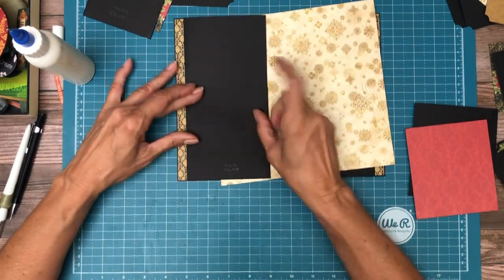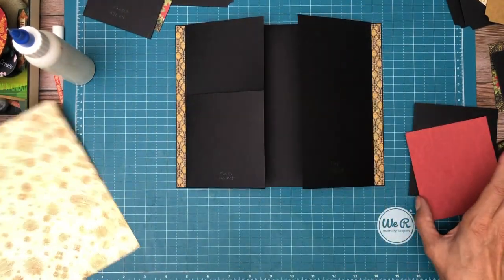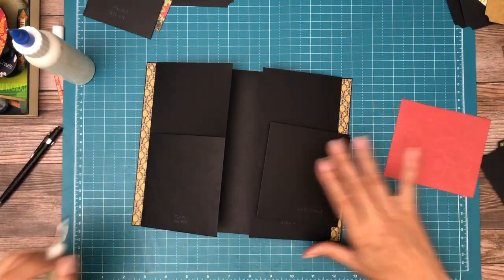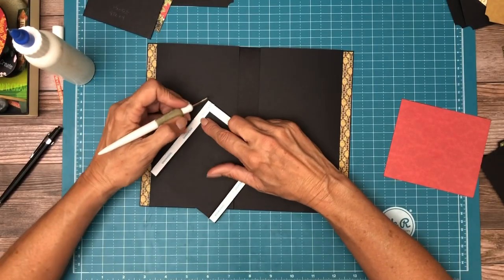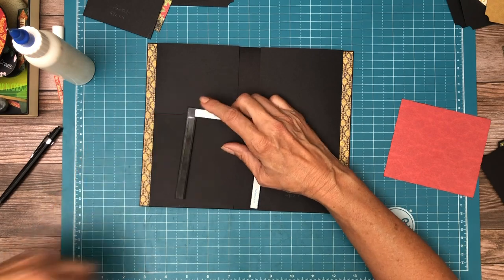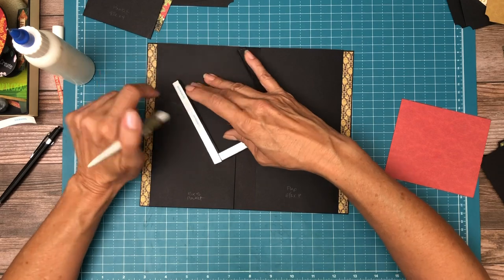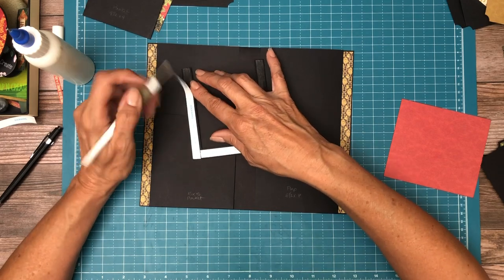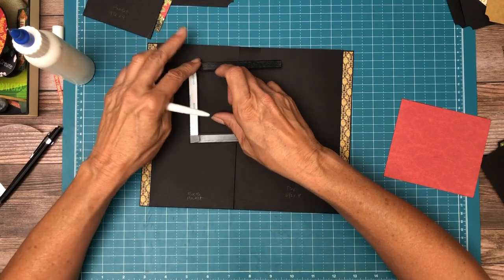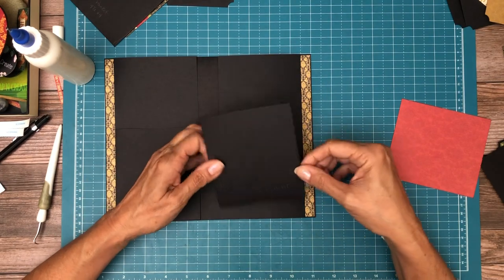You can see I'm off just a tiny bit but that's okay — none of that's going to show up once we get all our paper on. It's really hard to get it precise because you're talking about papers that have scores and folds in them. A score line will take up a different amount of paper depending on the grain direction. So if you really want to be precise, make sure you're doing both exactly the same and do lots of checking.